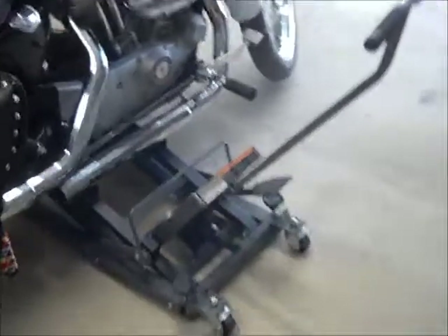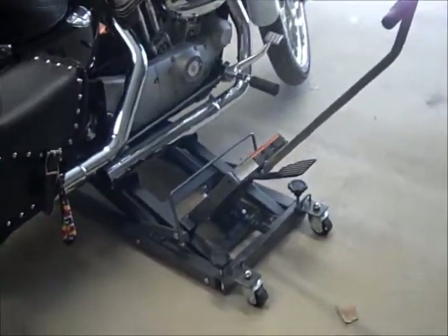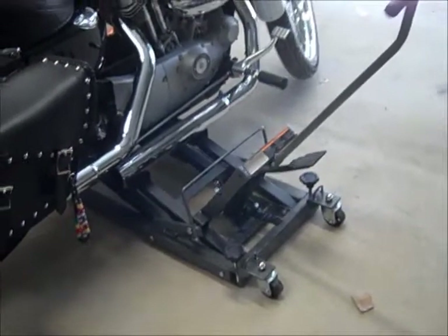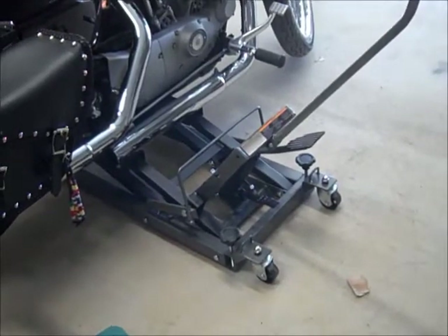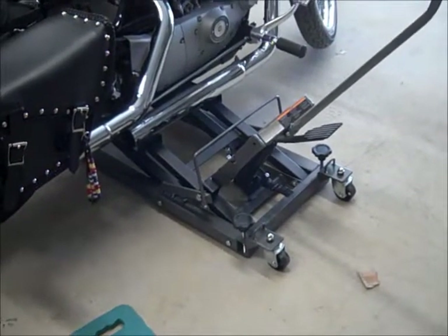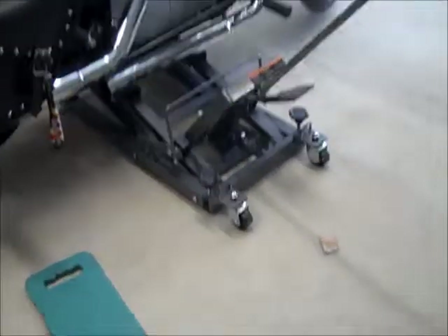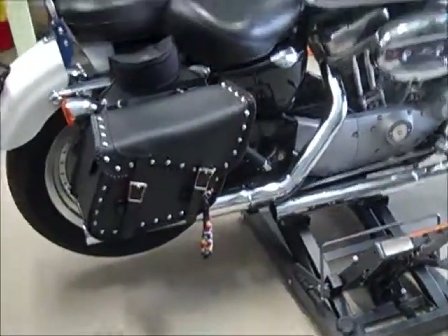The first thing I needed to do was get it up in the air because this is just my shop. So I went to Harbor Freight Tools and bought this lift. It's an ATV motorcycle lift for 1,500 pounds. I paid $89 for it. I left it on the side stand, slipped it under, jacked it up. It's sitting level and it is very sturdy. So if you need a lift, this is the one I would recommend.